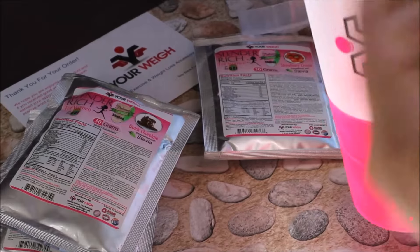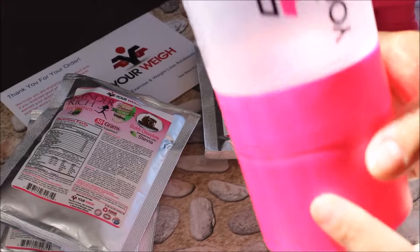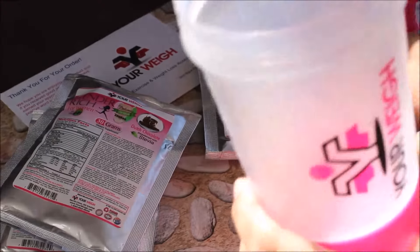What I think I'm going to do is put my powder in, then my nuts, then my fruit, and then once I'm ready in the morning I'll just put in my water, throw in the little ball, and shake it up. That was a pretty cool shaker bottle.